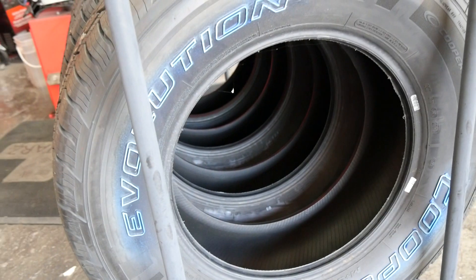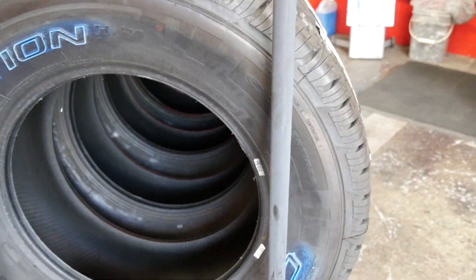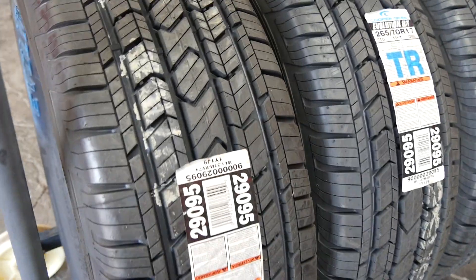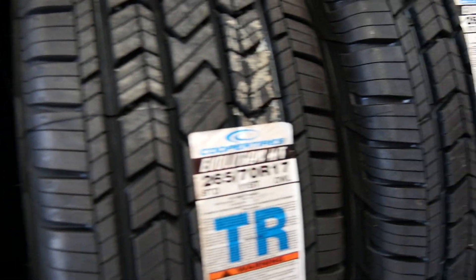You can find quite a bit of information about Cooper online — they have a great website and are very active on social media, posting tread wear info and more. Keep in mind that tread wear figures on the website are always a gauge — not 100% accurate — and vary based on people's driving habits.